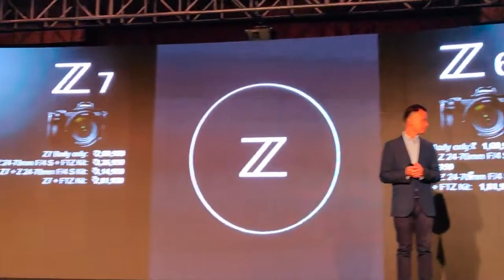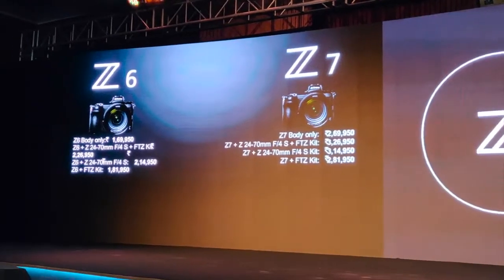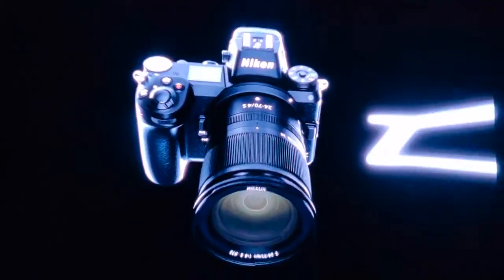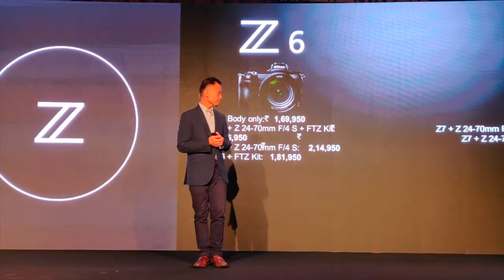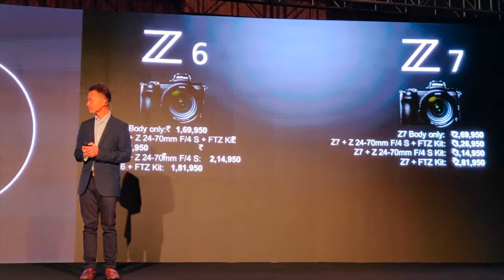The Nikon Z7 will cost Rs. 2,69,950 and will be available in the country starting September 27th, while the Nikon Z6 will be available in November at a price of Rs. 1,69,950.